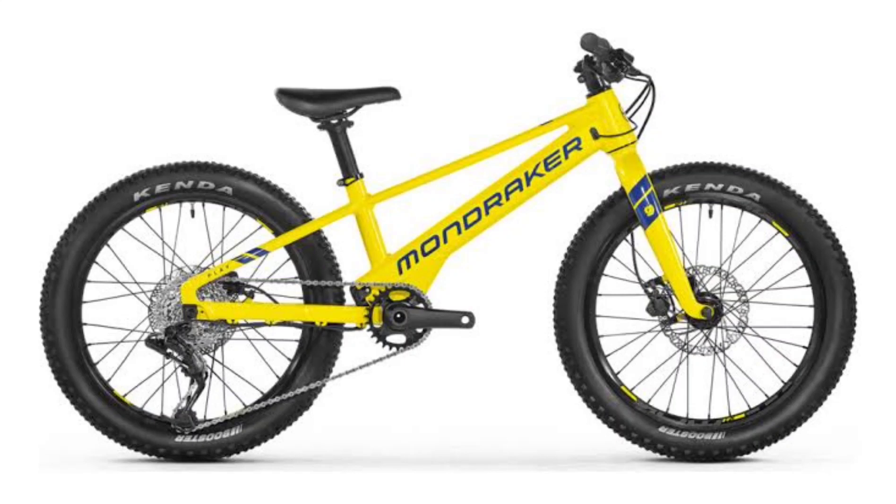Mondraker says the choice of motor was driven by its aim to give kids the right amount of boost in combination with pedal effort. It offers a maximum torque of 40 Nm, which is sufficient for a brisk pace up the trails.